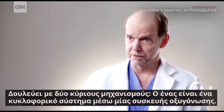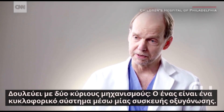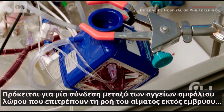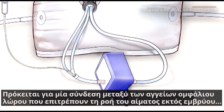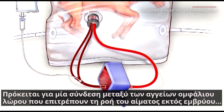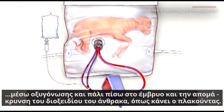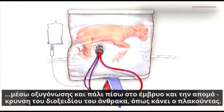It works by two major components. The first one is a circulatory system that goes through an oxygenator. It's a connection through the umbilical cord vessels that allows blood to flow out of the fetus, through the oxygenator, and back into the fetus, exchanging gas like the placenta does.